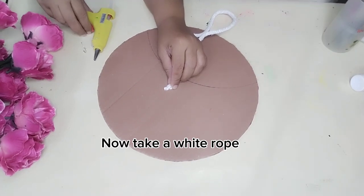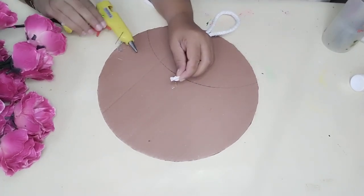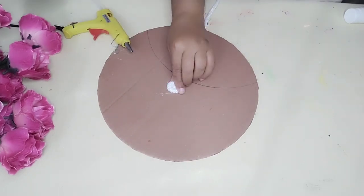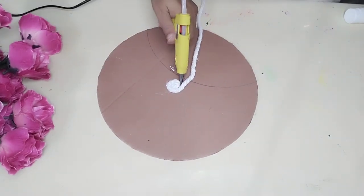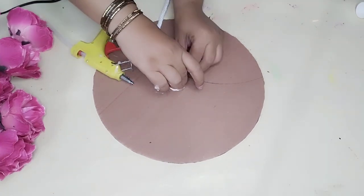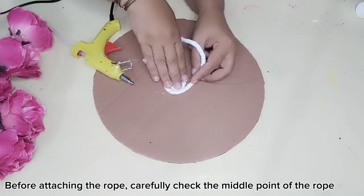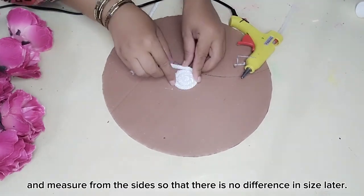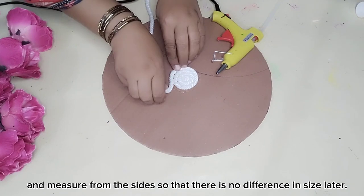Now take a white rope and apply it round the entire cardboard. Before attaching the rope, carefully check the middle point of the rope and measure from the sides so that there is no difference in size later.